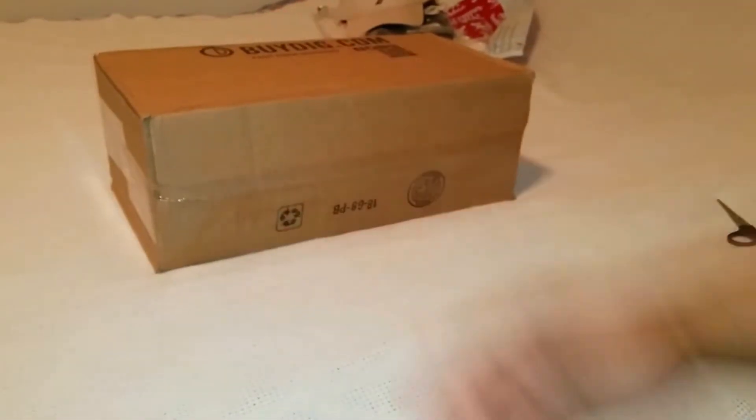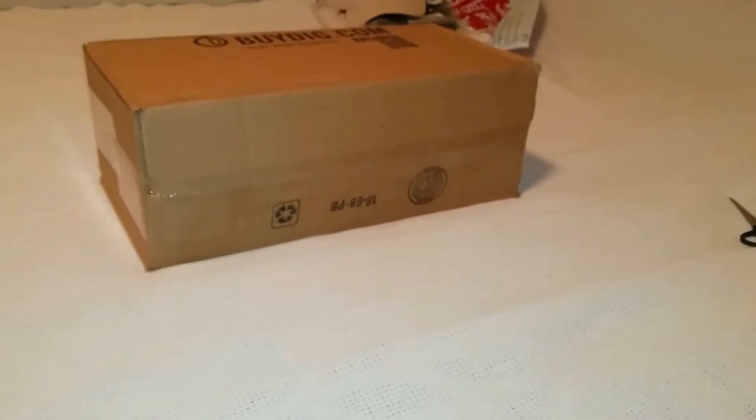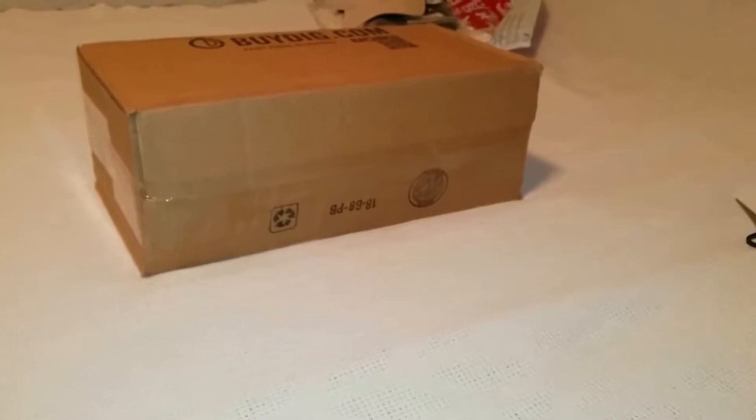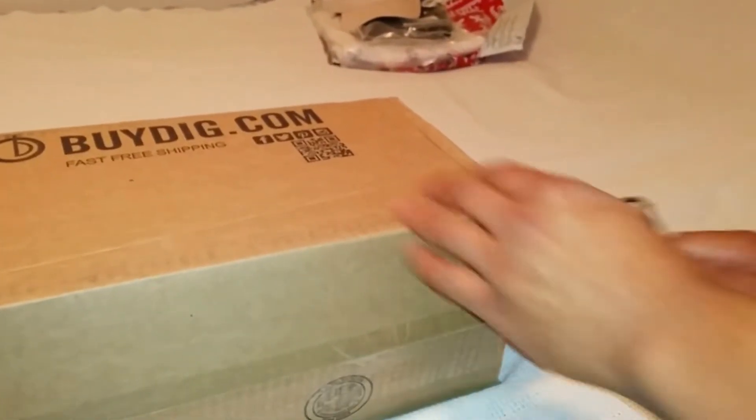Back with another unboxing video. If you're new to the channel, go ahead and subscribe now so you can stay up to date with all the latest unboxing and unpackaging videos. This is P — let's get into it.